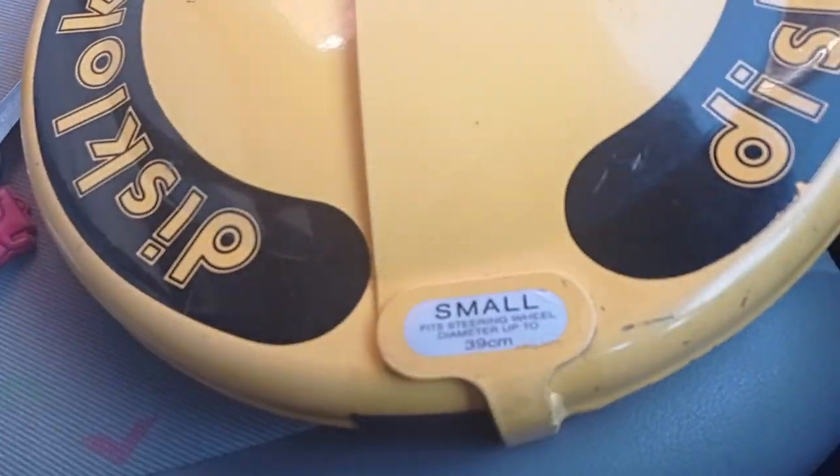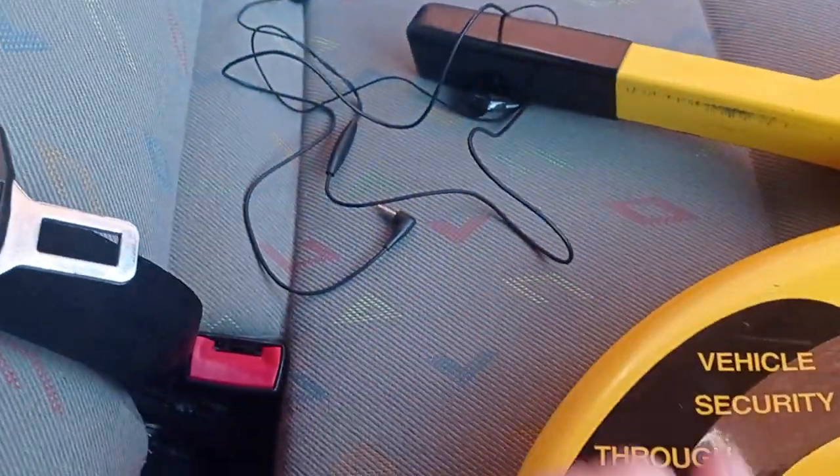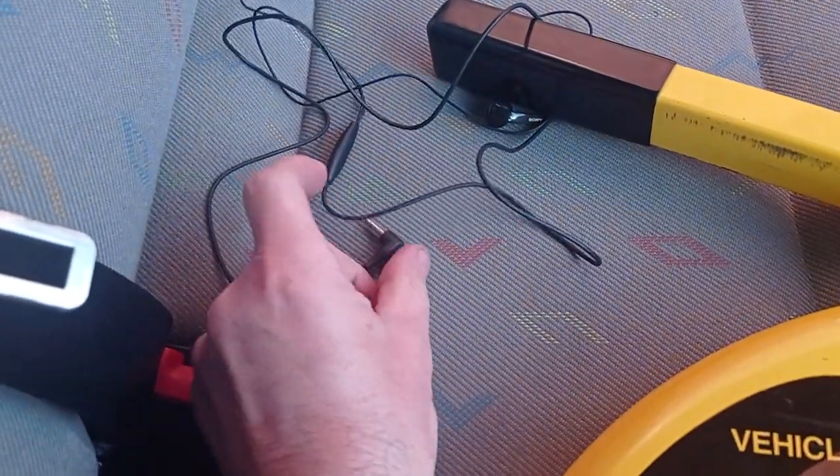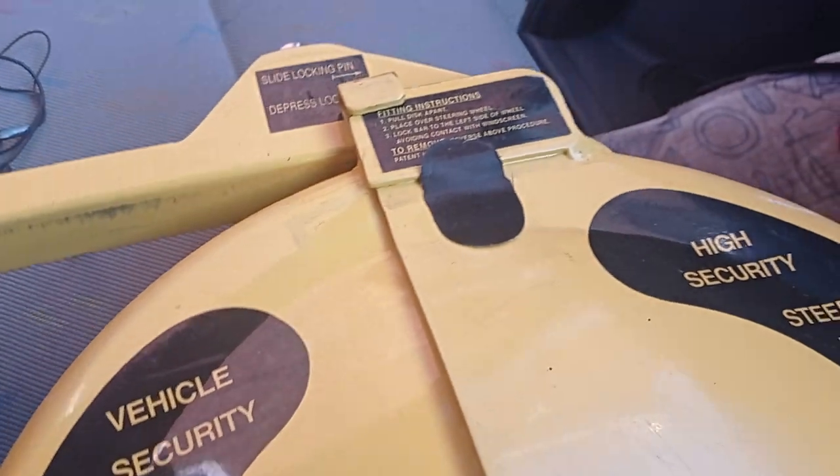What else do I need to add? Nothing — let's get into this. Very easy to fit, very easy. Look at them — wiring, earphones — old school.